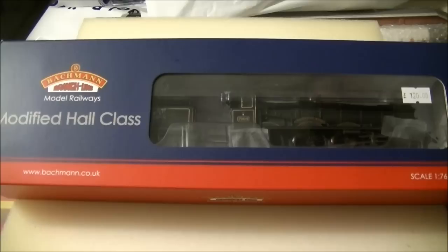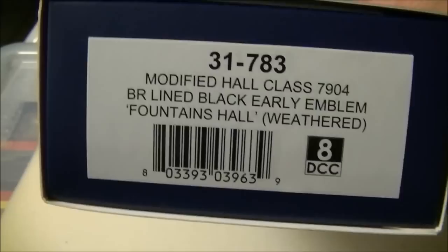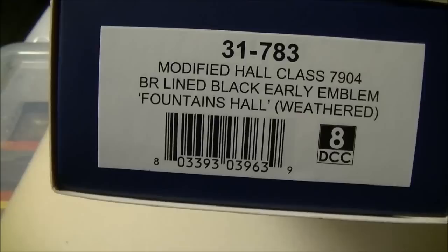This is from Signals Models, being a signal sponsored review. Their price is £120, which is very reasonable for the class. The product code is 31-783, modified Hall class 7904, BR lined black, early emblem, Fountains Hall, weathered.